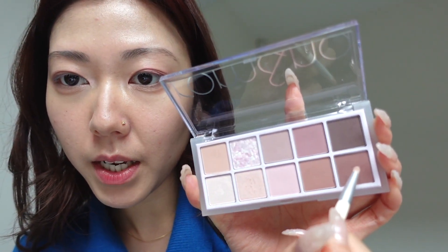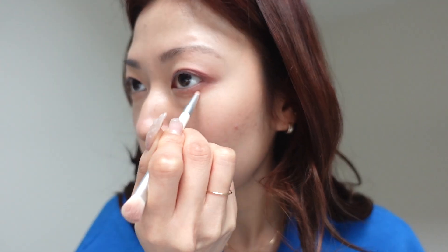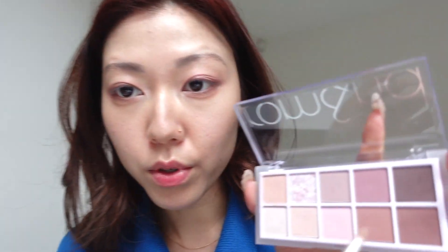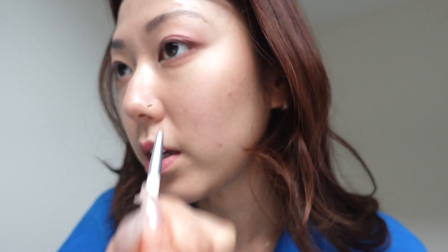Now I'm going to do something a little different. I'm going to get this shade and use it on my bottom lash line and kind of blend it downwards a lot. And I'm also going to draw my eye line with the darkest shade, just in the top corner. Wing it out. Inner corner. And use what's remaining on the lower lash line as well.